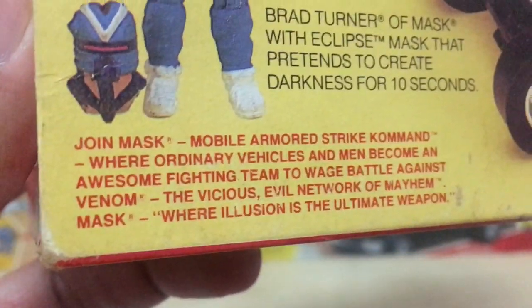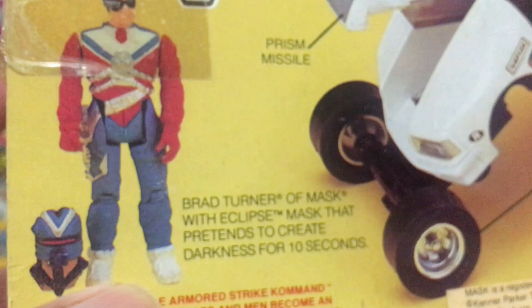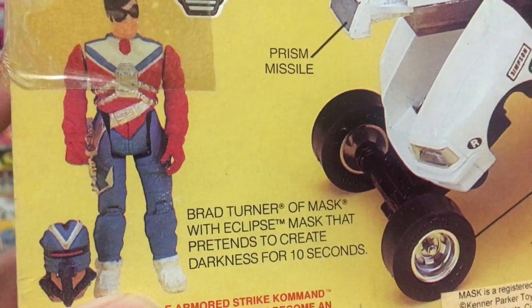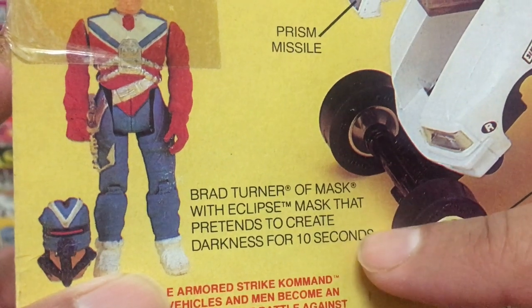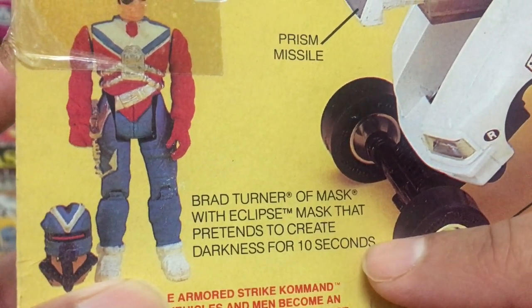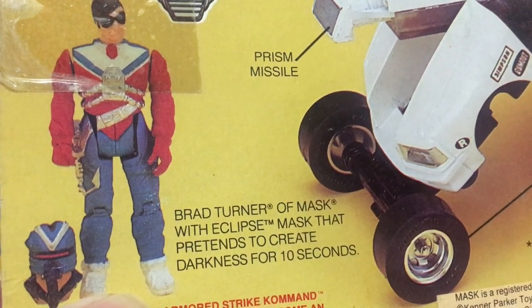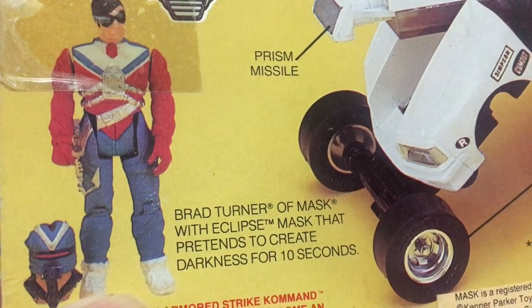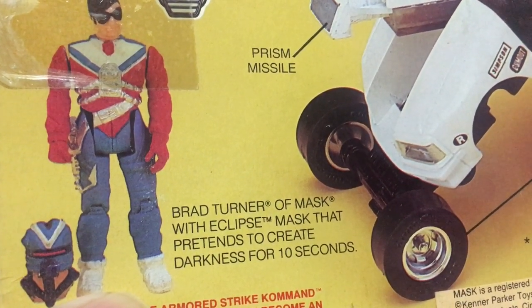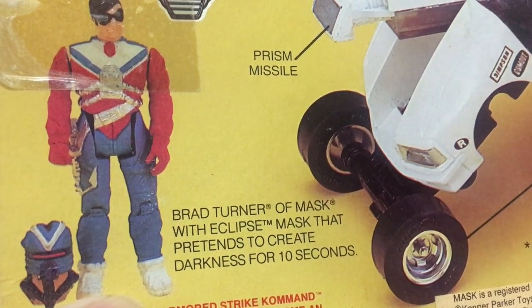On this side we've got the description of what the MASK theme is all about, and a description of Brad Turner's eclipse mask. It says Brad Turner's eclipse mask pretends to create darkness for 10 seconds. I love the way they are very precise — 10 seconds. They could have just said 'creates momentary darkness,' but they went into very specific detail. 10 actual seconds — anything more or less, you get a refund.